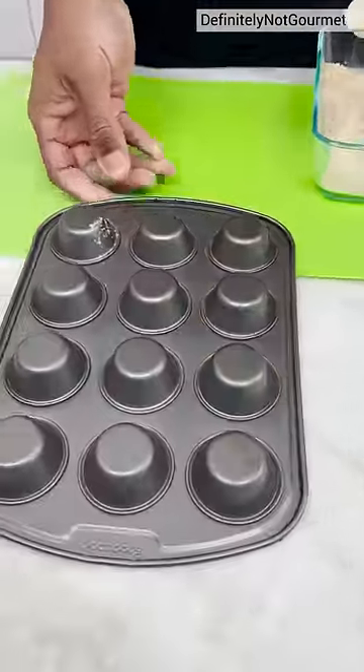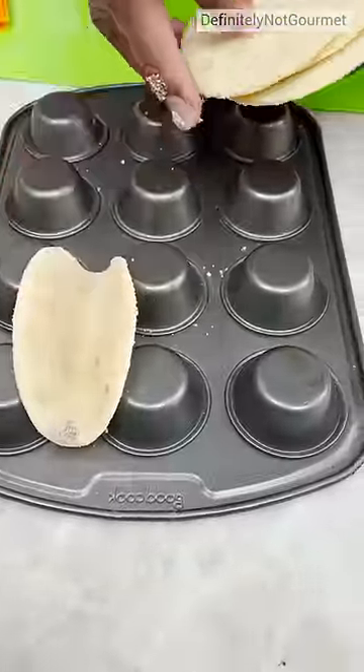You need a taco holder, and now you can put your tacos in between, you see? Right here.